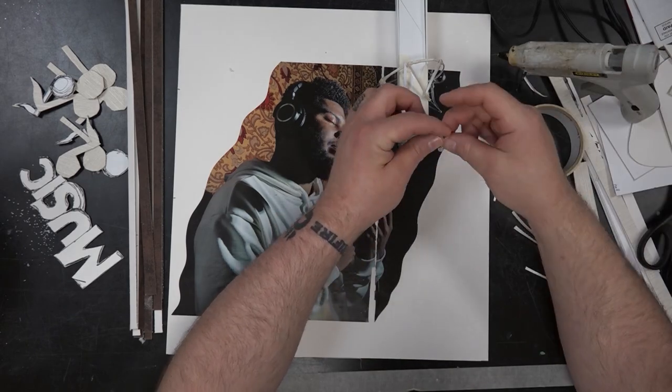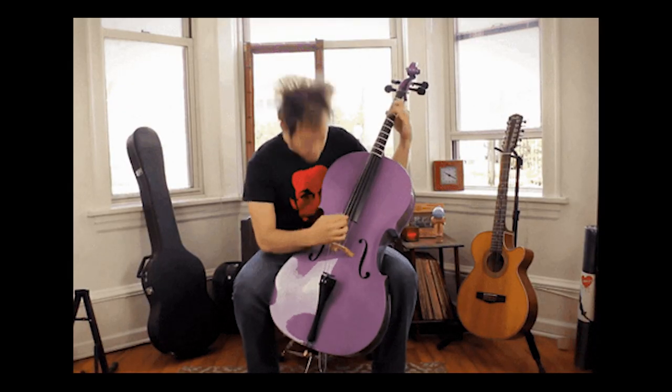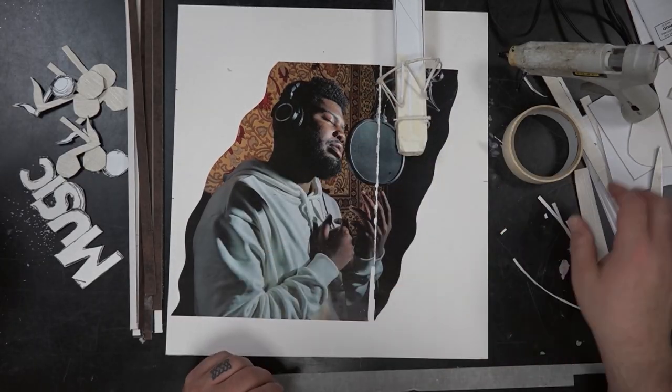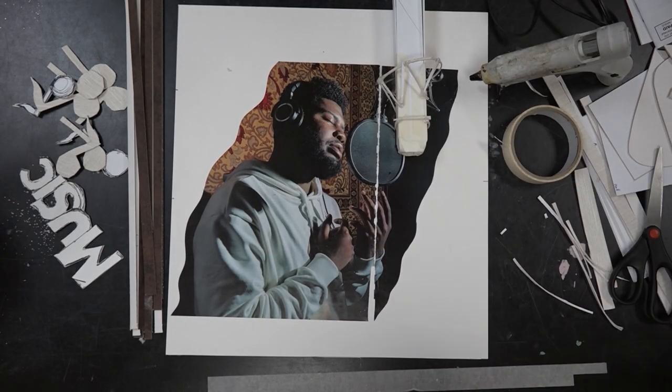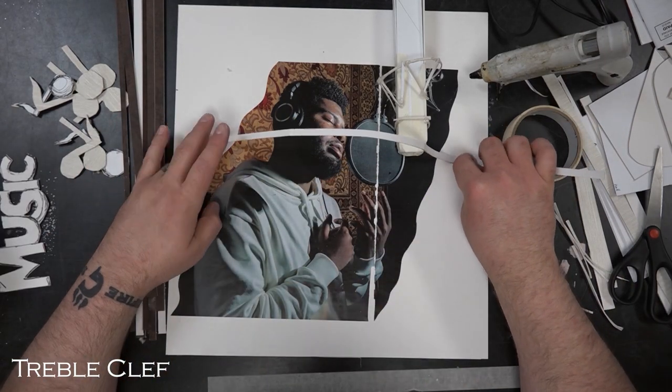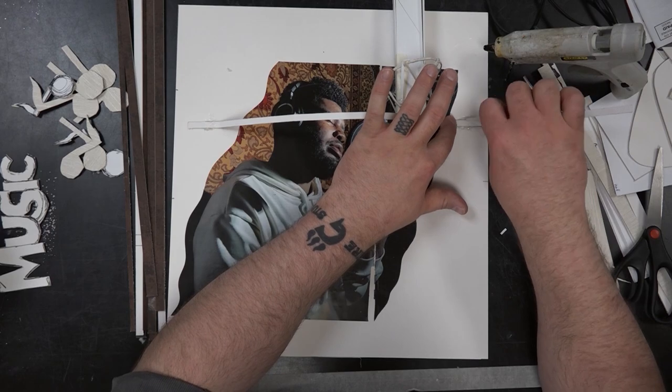Now I need to start making my three-dimensional elements. Since this guy is a musician, I want to focus on music. I played bass for a lot of years and I know the bass clef, but because he's a singer I'm going more operatic — so I want to get the soprano clef illustrated in there. I definitely want some music notes, the word 'music,' and the microphone itself.